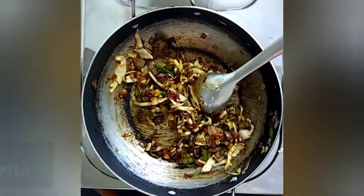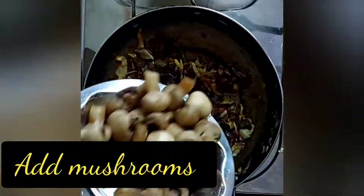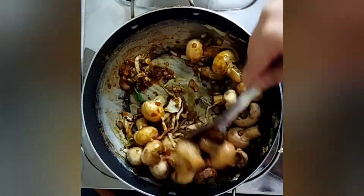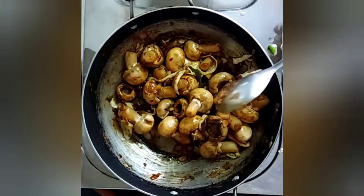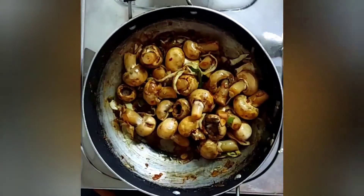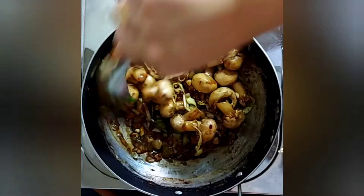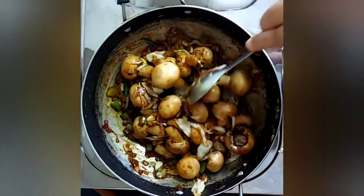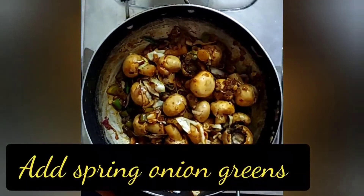Mix all of these ingredients well. It's now time to add the mushrooms. I'll now be adding some spring onion greens.